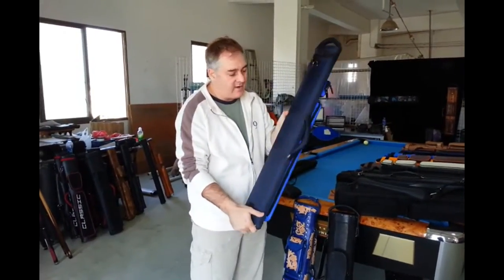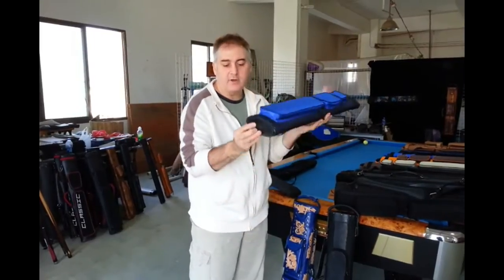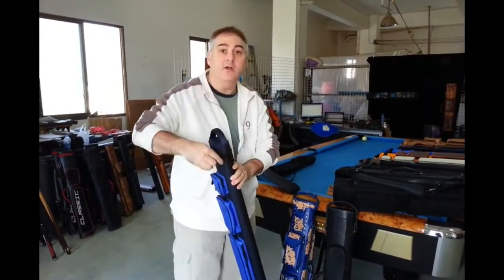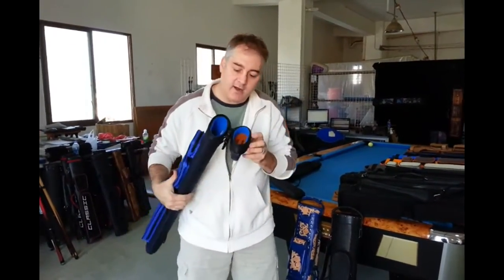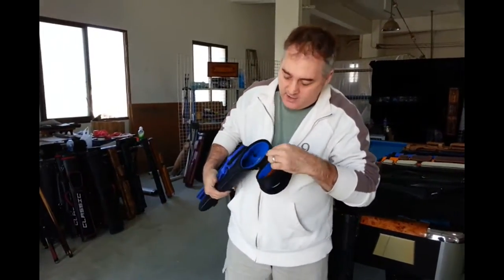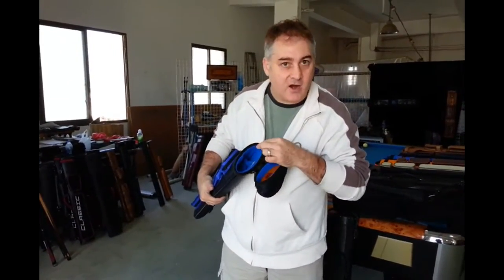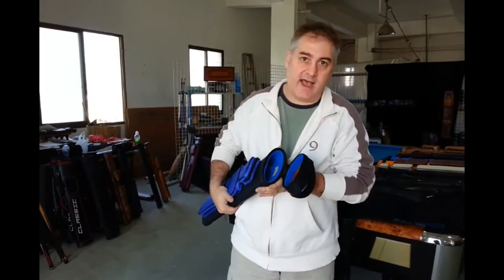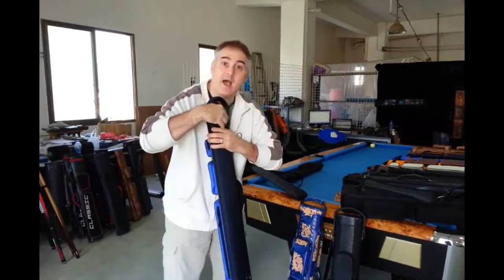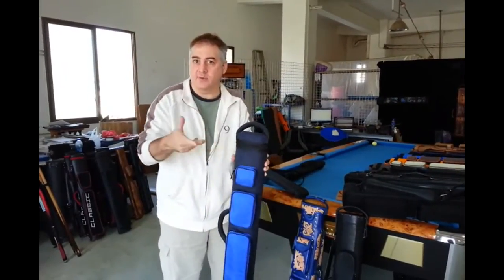Obviously two-tone color, very nice. Nice rubber bottom, everything's nice. This one does not have a removable interior — what we do here is we put a ring of nylon around it so that it can't tear. So it's going to be very durable and last for a long time. However, on request, we can also make this case with the removable interior. That's what custom is all about.